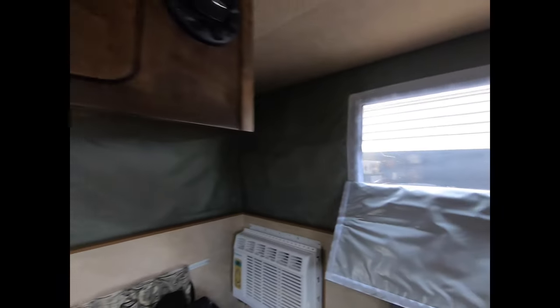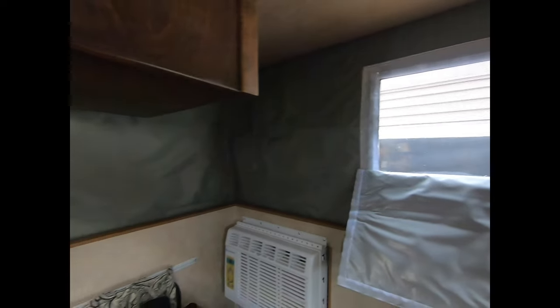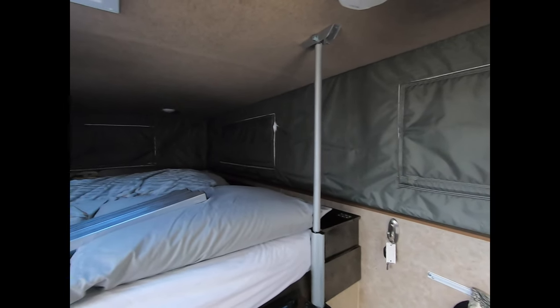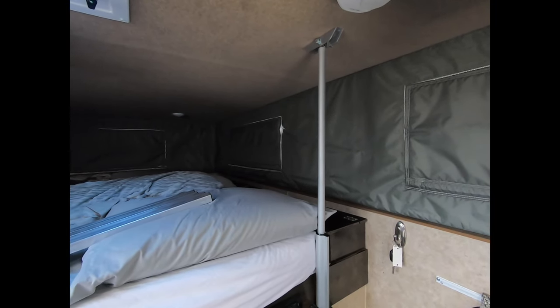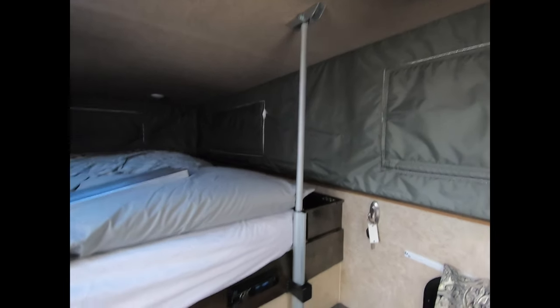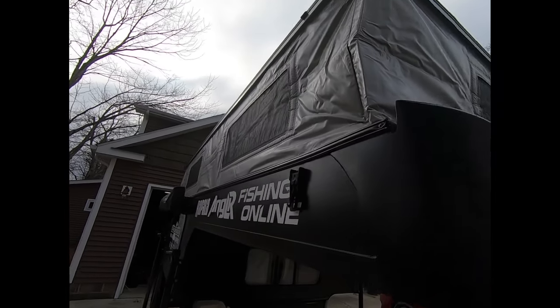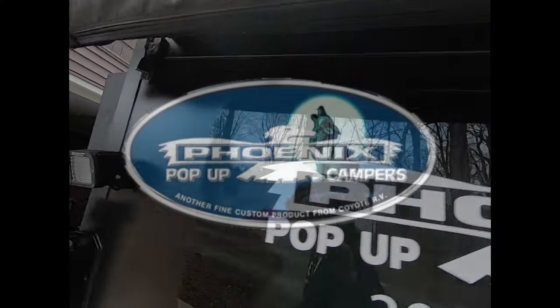Thanks for all the questions, and as we continue to live on the road this whole season, I'll keep you updated and in the loop. So far, man, I couldn't ask for anything more. Super sturdy, durable, every last detail — top notch. That's it. Hopefully I answered all the questions. Loving the Phoenix.